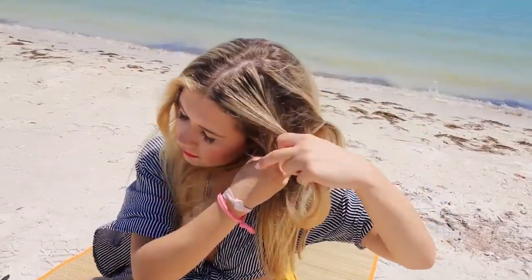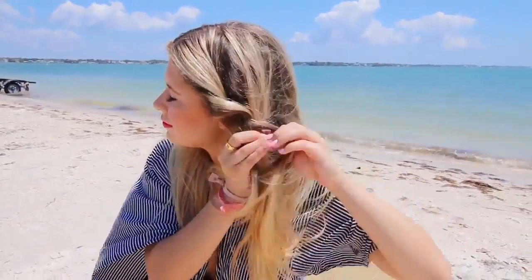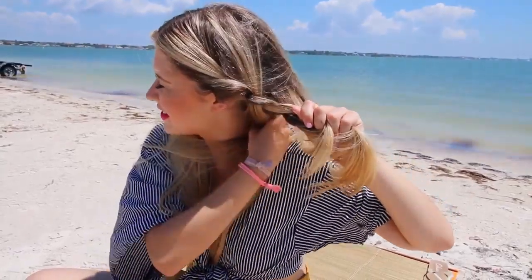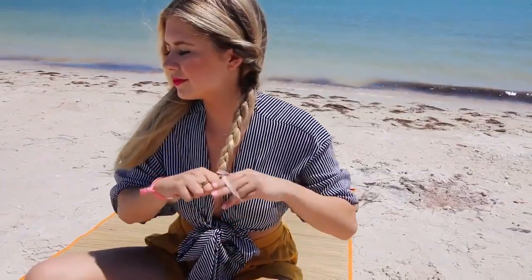I am super into the double braids look right now, so I'm using these super fun colorful hair ties because it's summer and these don't leave creases in your hair. So if you want to take the braids out, it doesn't look all crimped. I'm doing super messy braids — I didn't have a mirror on the beach, but I want the more loose, flowy look. I just grab pieces of hair, do a normal braid, bring pieces from the back, and tie it off with these cute little hair ties I got at Walgreens.